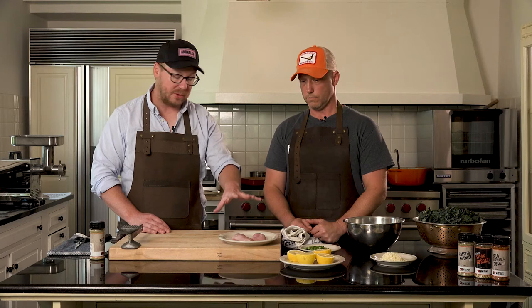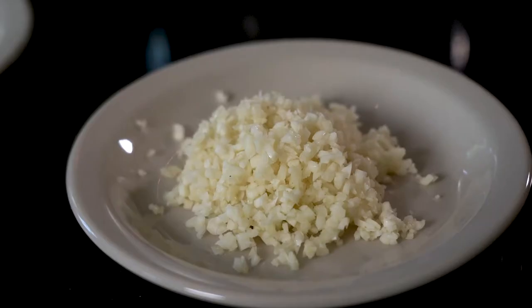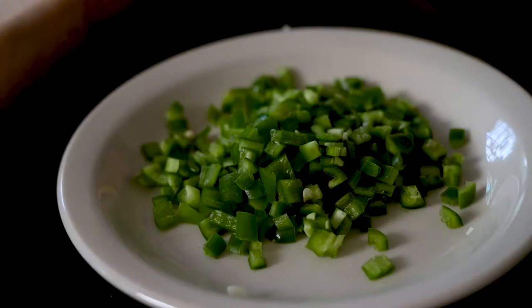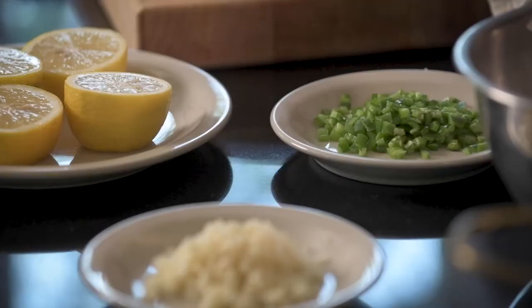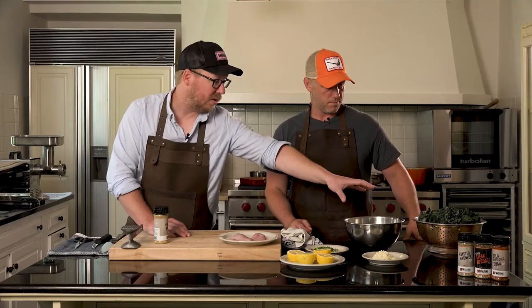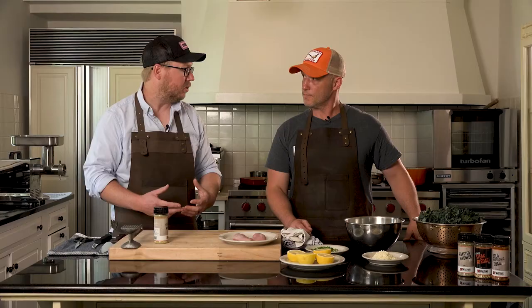So what all goes into a pheasant paillard? The pheasant itself is really simple — just two breasts from one bird. We're going to pound those out and coat them with a little bit of this Roasted Ring Neck rub. On the kale side we have diced white onions, garlic, and some diced jalapeño. I like to use jalapeño on everything, especially things that have cream and lemon in it — it really goes well together. And then we have a pile of kale over there which looks like a lot right now, but it'll cook down and feed about two, maybe three people.